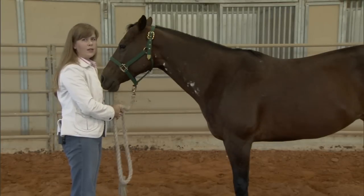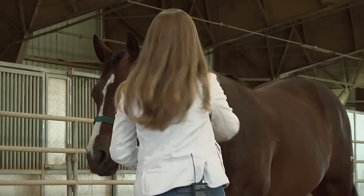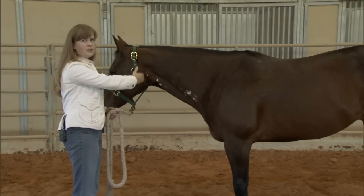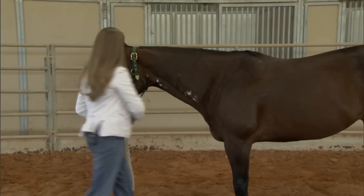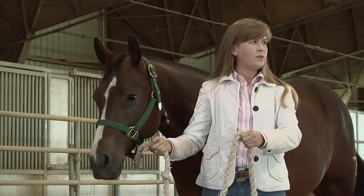When we're leading the horse, our body position with the horse is very important. We want our shoulder to be even right with the horse's throat latch, and then we will be looking in the same direction as the horse, moving forward.